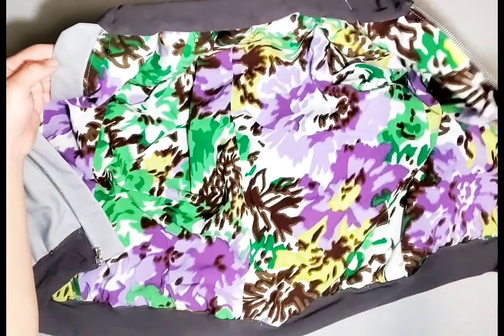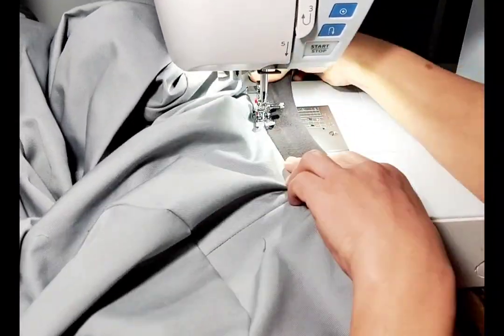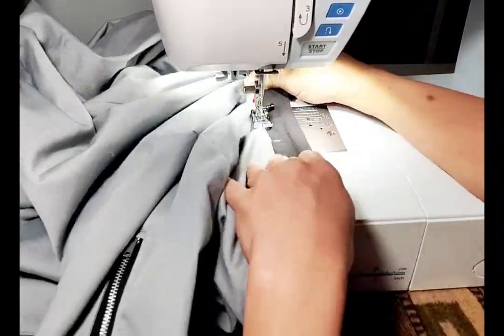And then you're all done with your jacket. Thank you for watching this sew along. Like, comment, subscribe, and join me for the next video. I'll see you next time.